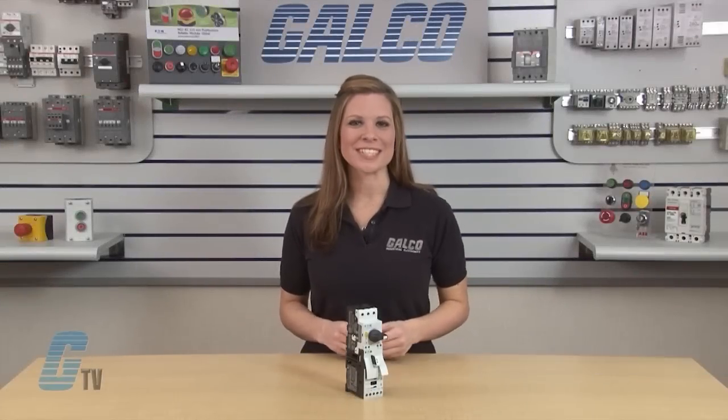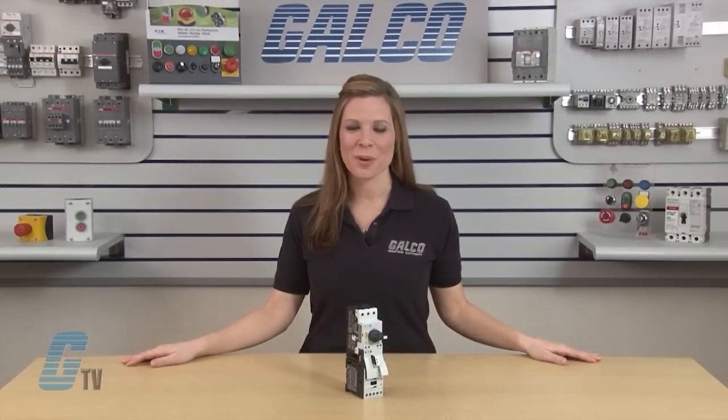Welcome to G-TV! Today I will be showing you Eaton Cutler Hammer's XT Series of Manual Motor Controllers.